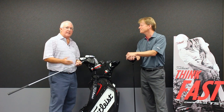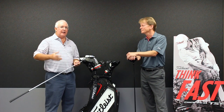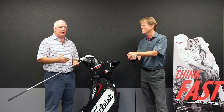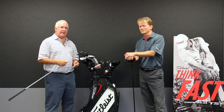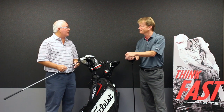Outstanding. And of course at Second Swing, if you're a Titleist fan and you've been playing a 900-series product and want to step up into a TS2 or TS3 to pick up some ball speed and hit more fairways, we'll take your old driver on trade and get you into a new TS2 or TS3 to help you play better golf. Absolutely. Dan, we appreciate it. Thank you.